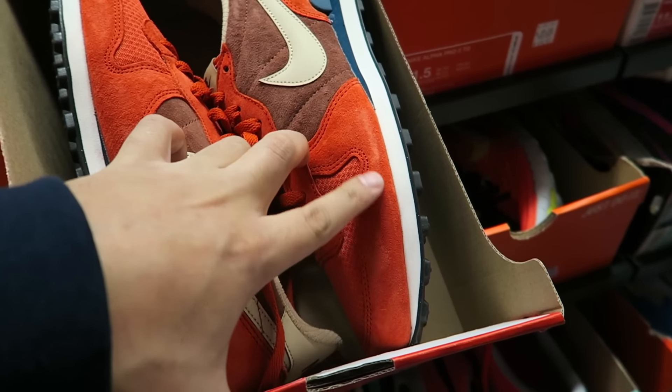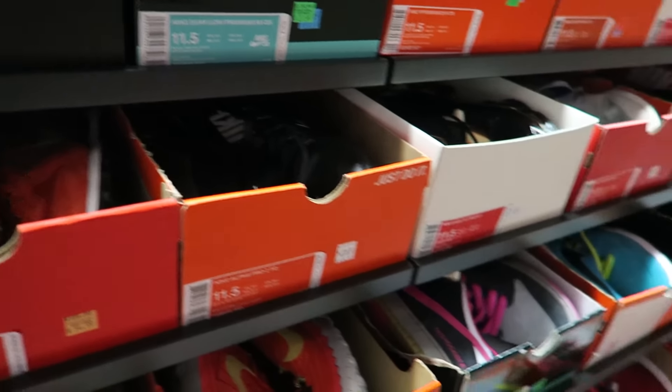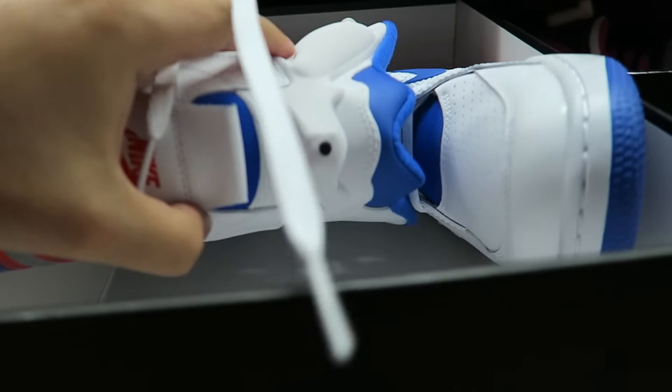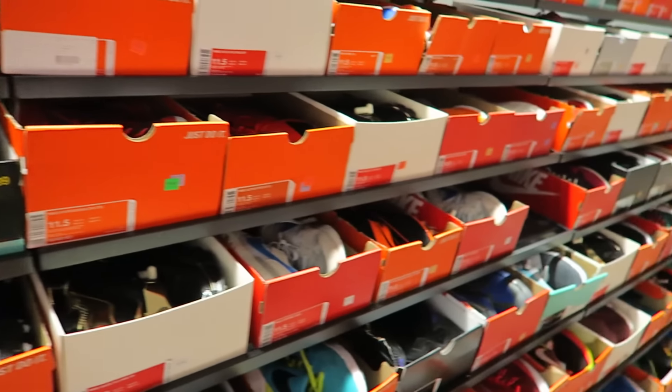I like shit with suede like this, man. That's all it is — it's the material. If the material was dope on all these shoes, it would make you want all of them. Nobody wants plastic. Old little Command Forces with the Fugazi air pump right there. OG colorway. I've seen it before, I'll get to it.